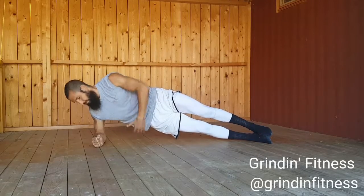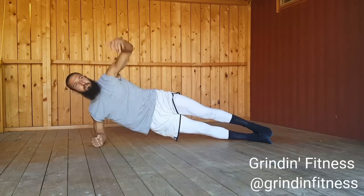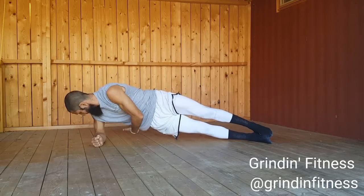Begin in a side plank position resting on your right forearm. Bring your belly button towards your spine and keep your inner core tight. Try not to let your hips drop down during the exercise.